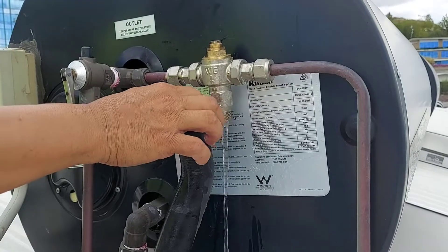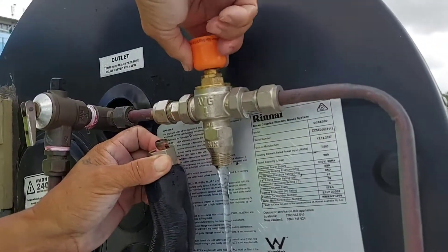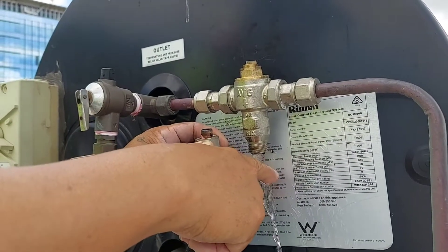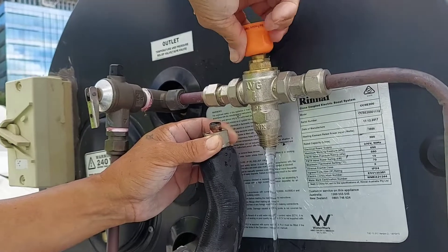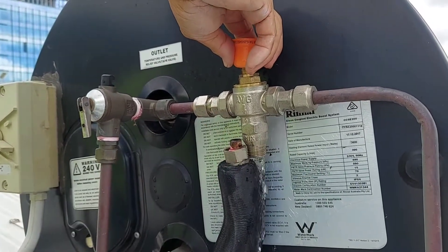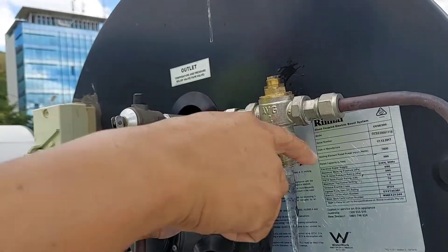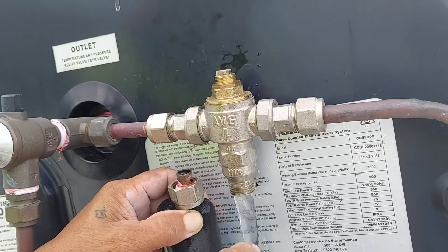Now we open this valve and check if hot water is coming out. Hot water is coming out now. We'll try closing this one to see the result — only cold water should come through. Now opening again — hot water is coming. It means the tempering valve — they call it the 'tembi' — the H is hot supply and C is cold. So the tempering valve is not the problem.